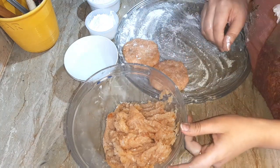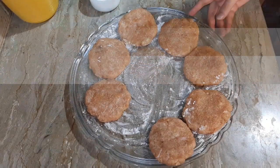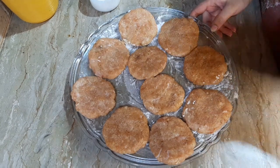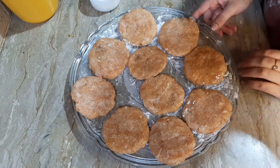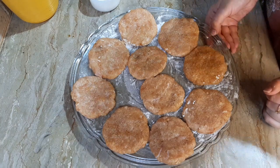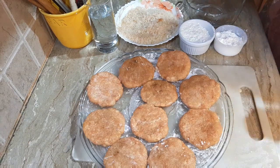I will make all the burger patties. Once they are ready, we will put them in the freezer for 15 minutes so that the shape will be set before coating. We will keep them in the freezer.